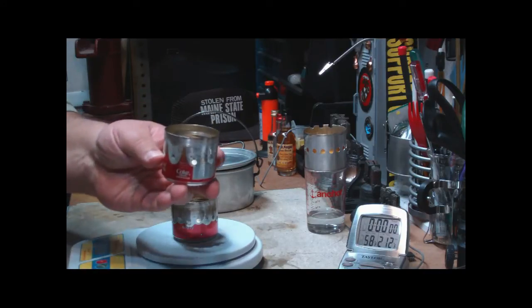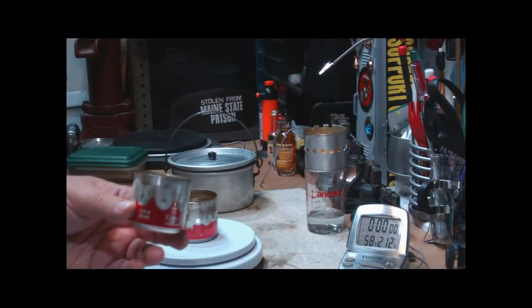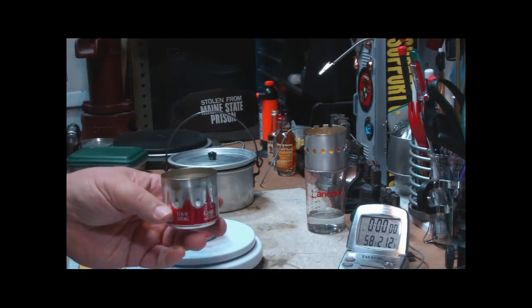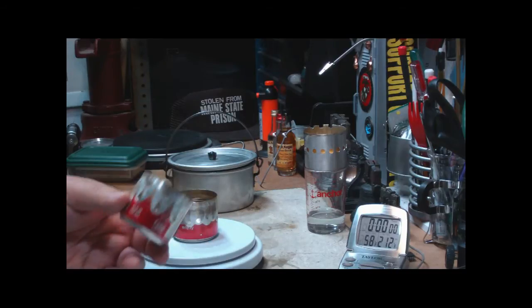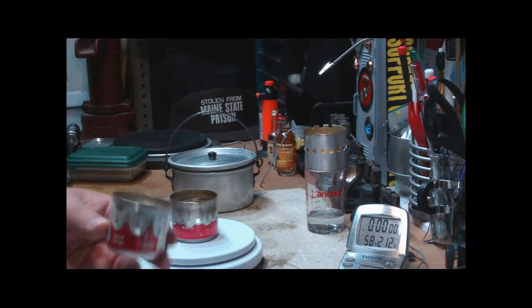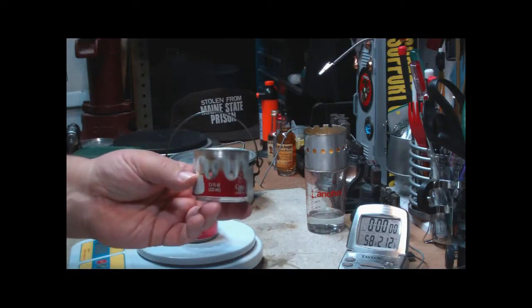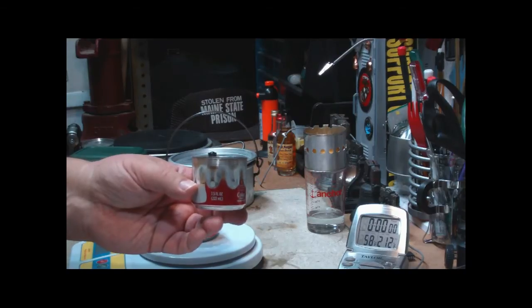I thought everybody understood what I meant by DIY — meaning that anybody can make this with just tools that the normal person would have around their house, not some big workshop or whatever. Just if I can make this stuff, just about anybody can make it.